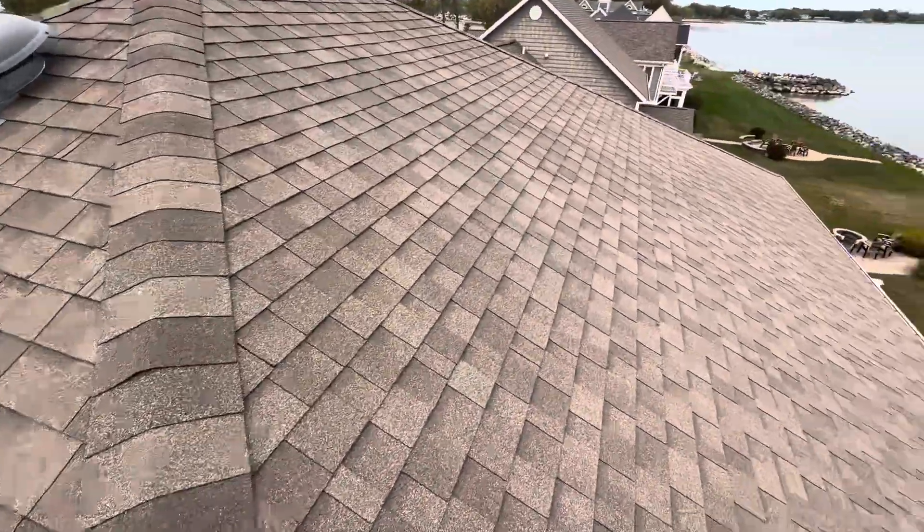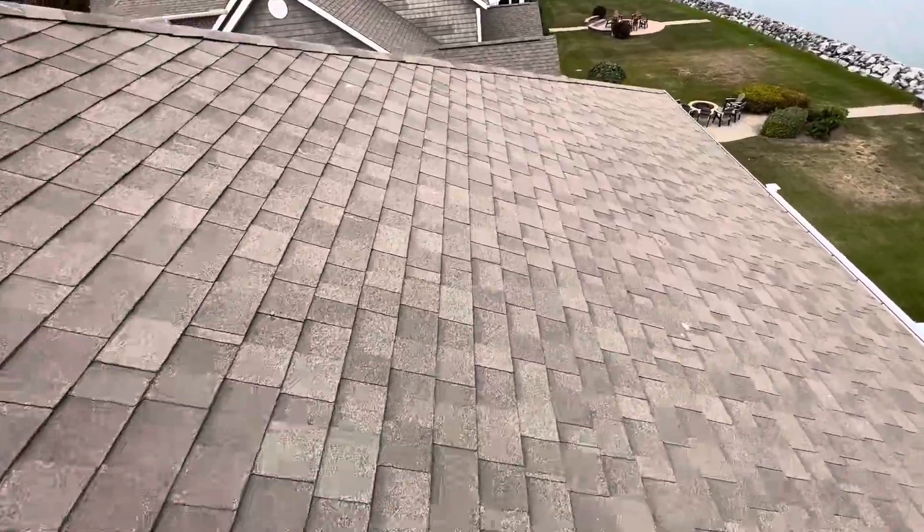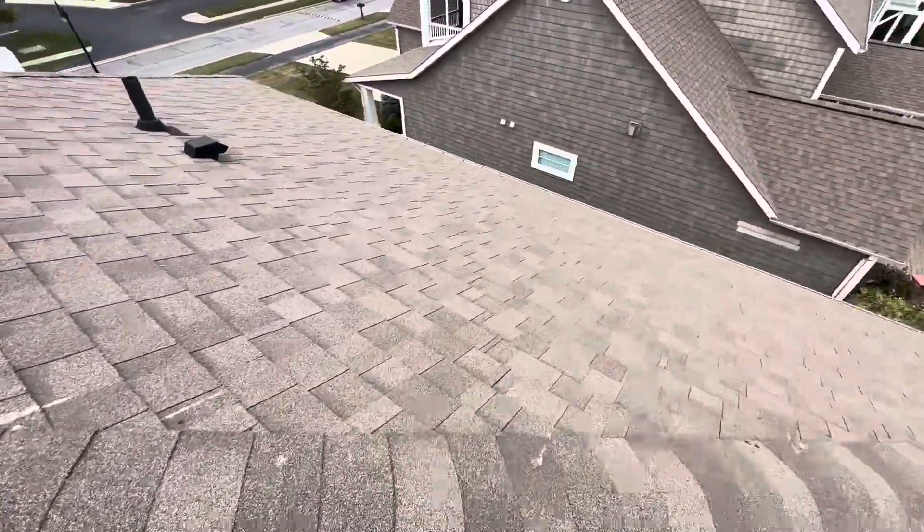I've been up here, walked the entire roof, been pretty thorough about it. Roof's still in good shape. I don't see much storm damage, not any missing shingles, not a lot of broken shingles — just not a lot of issues overall.